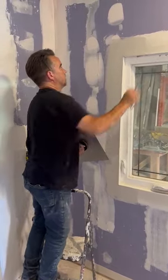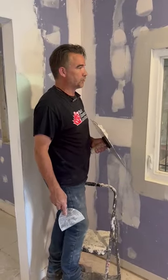All right, and that's it for this round. Stay tuned for the next coat.